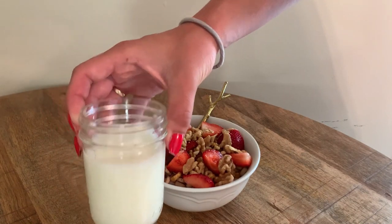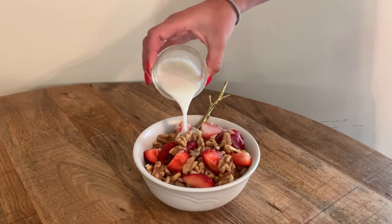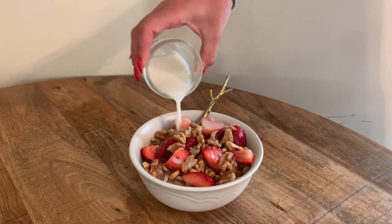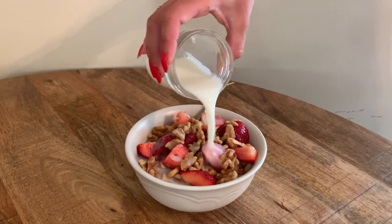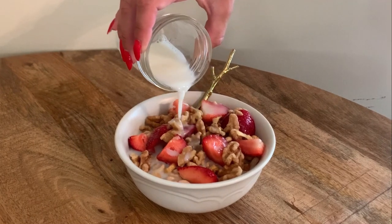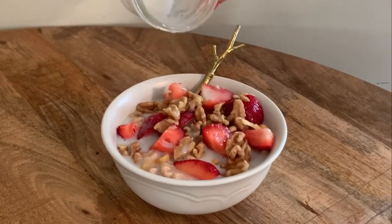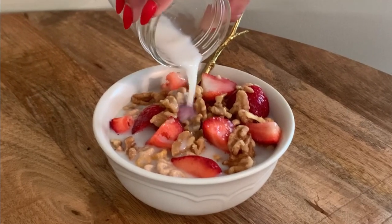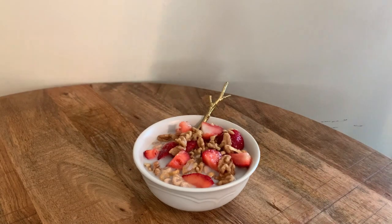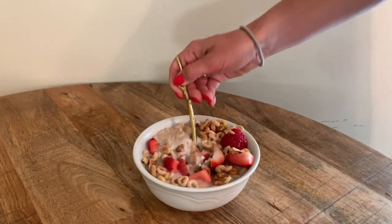Last but not least, the leche. We're going to pour this milk over the top. It's all about that cold pour. Just about probably half a cup of milk, because you won't need as much milk since you have the yogurt on the bottom. Delicious. It's looking good. And then I just mix it up and mow down, basically.